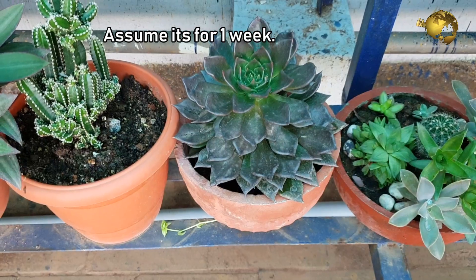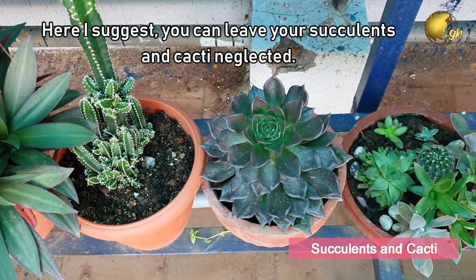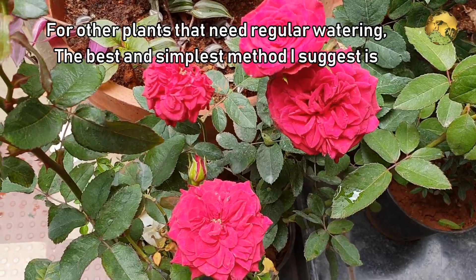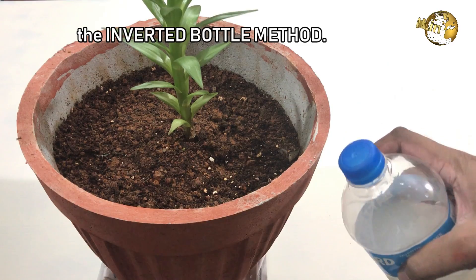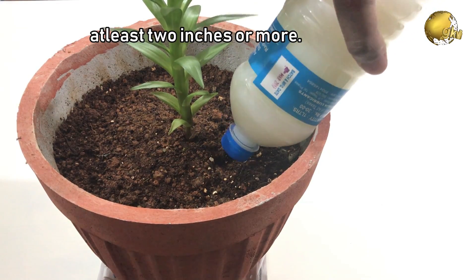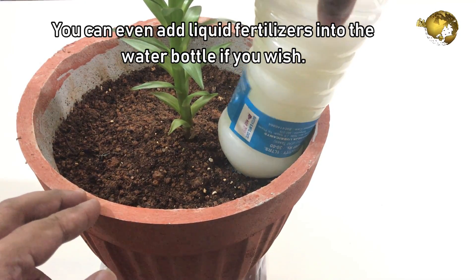The first scenario: assume it's for 1 week. Here I suggest you can leave your succulents and cacti neglected — they will not be harmed if you do not water them for a week or so. For other plants that need regular watering, the best and simplest method I suggest is the inverted bottle method. Just make some holes in the bottle cap and insert the pointed end into the soil for at least 2 inches or more. You can even add liquid fertilizers into the water if you wish.